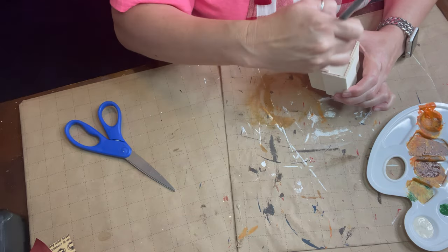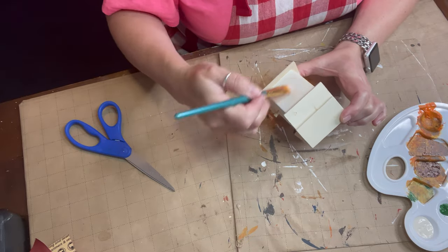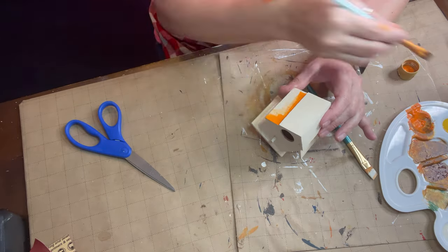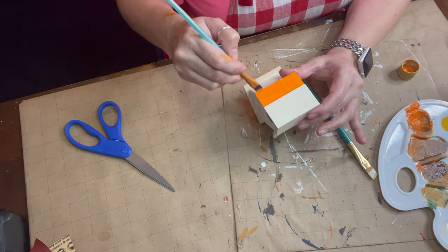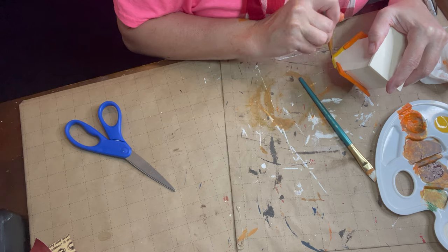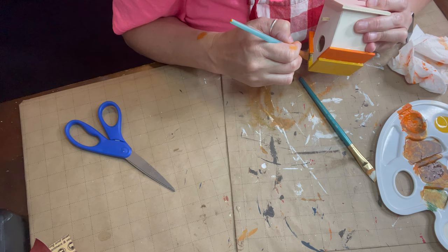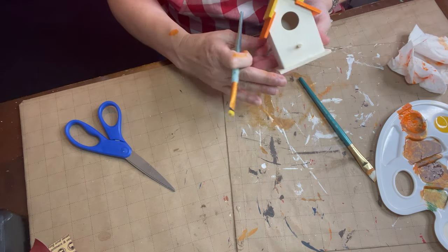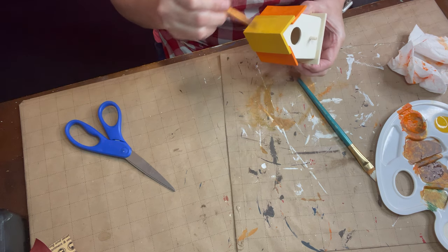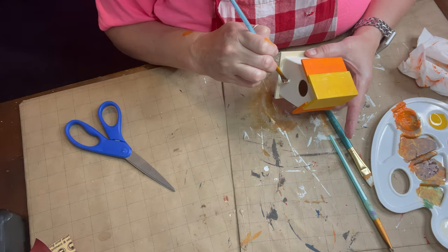We're going to paint that lower section of the roof a nice coat of orange. I'll admit I had to look up candy corn to make sure I had it right! We paint the sides and bottom all orange, and then the top section yellow of course. Once that's covered, I go in and paint the base a brown color, and also that little perch — I paint that brown too.